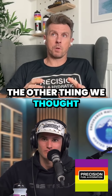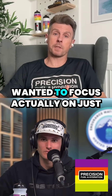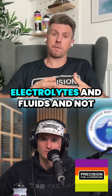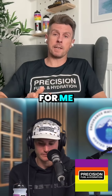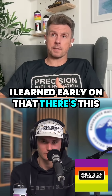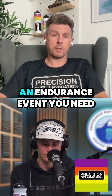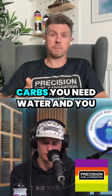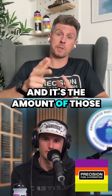The other thing we thought was important, especially in the early days, was that we wanted to focus on just electrolytes and fluids and not worry about carbohydrate intake. Because I learned early on that there's what we now call the three levers concept — there are three things you need when you're doing an endurance event: you need carbs, you need water, and you might need sodium. And it's the amount of those that matters.